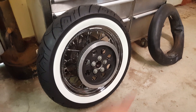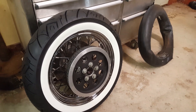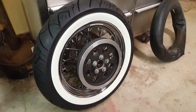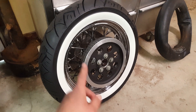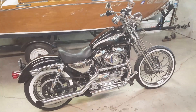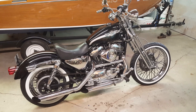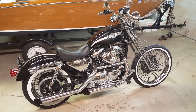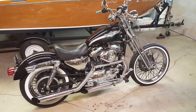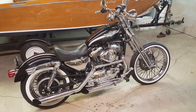Installed, balanced, and scrubbed all the blue off the white wall. There's the old tube — it did have a leak in it. I'm guessing when I installed it I must have pinched the tube with my tire irons because it had a slow leak, so I had to run down and get a new tube and install that. But here we are, ready to go back on the bike — and now we are officially back on the bike ready to ride. Unfortunately, classic Oregon weather: it is pouring down rain, so we're going to have to wait a few days.